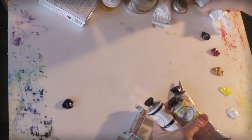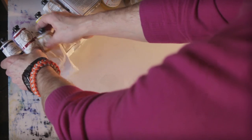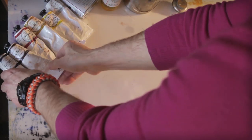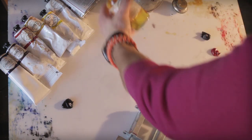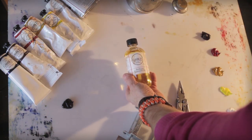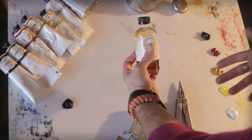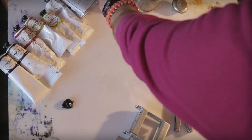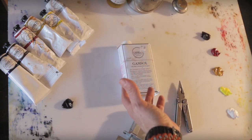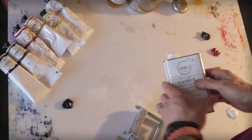For right now, the colors I'm using — and I'll show you some mixing I do to get the colors that I want. I use a refined linseed oil as my medium to thin out some of the oils so I can make them move on the canvas. And I use Gamsol, which is a great odorless mineral spirit that has served me very well.